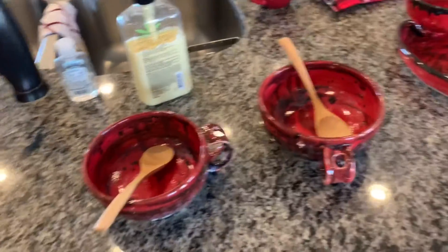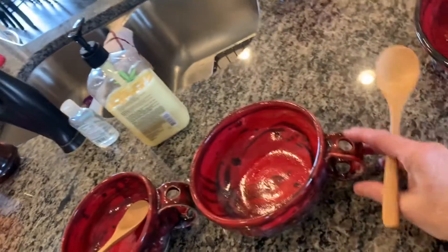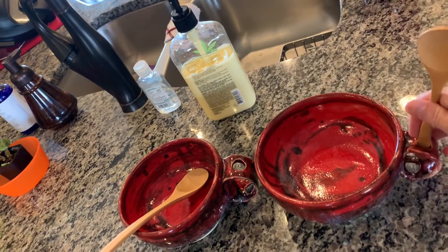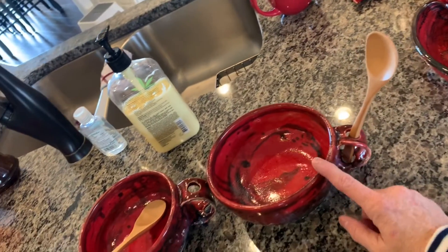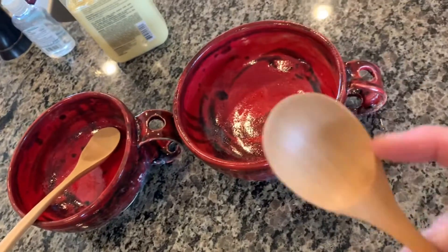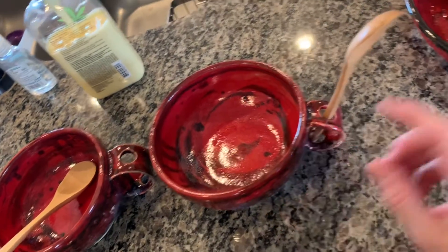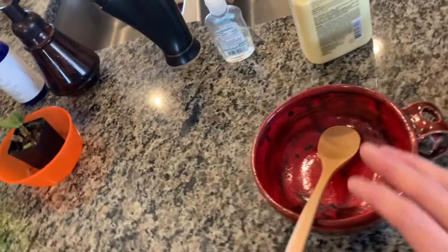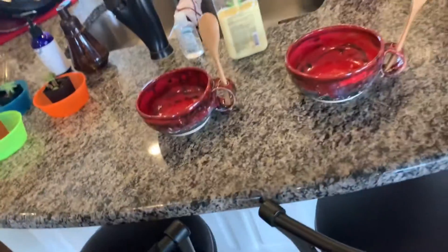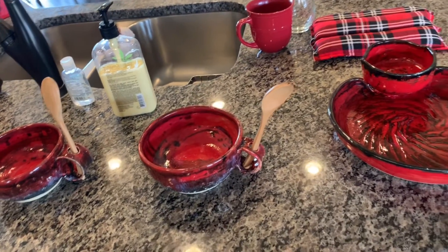I'm going to show you these two little chili bowls she made for us. They are so cute - they have a bowl with a handle, but in the handle there's a hole so you can put your little chili spoon in there. Super cute. I may use them for dip - put a little spoon in there, put the dip in here, because I think we're going to have ranch dip.